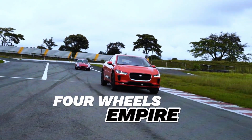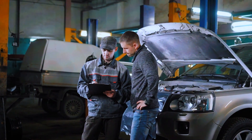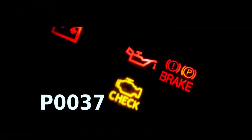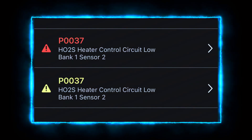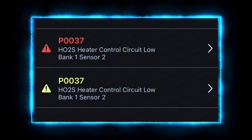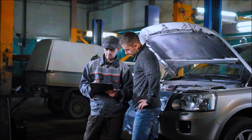Hey everyone, welcome back to the channel. Today, we're tackling a common issue that many drivers encounter: the P0037 trouble code. This code indicates a problem with the oxygen sensor heater circuit in bank 1, sensor 2. Stick around as we walk you through the steps to diagnose and fix this issue.